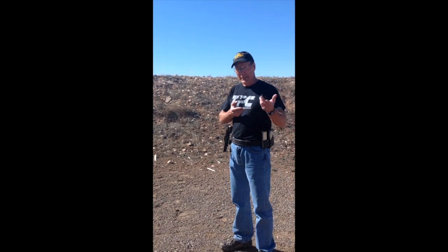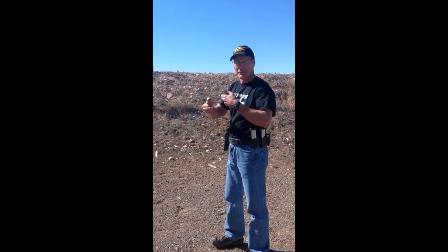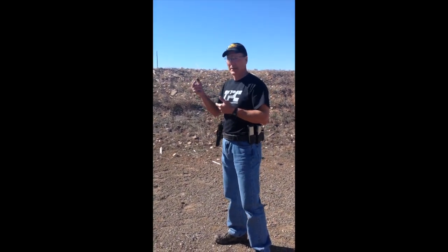Now we're going to go up to the range. We were just down at the car wash doing our business down there. Now let's see what it looks like with a gun.